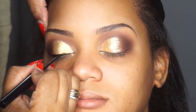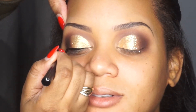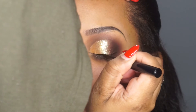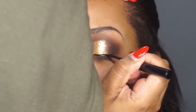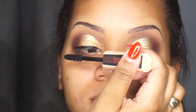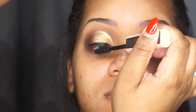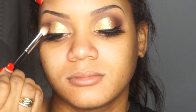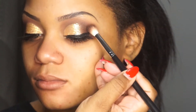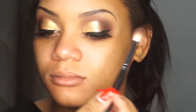Now I'm taking my NYX liquid liner in matte black and lining her lash line. Then I'm taking my Maybelline Total Temptation mascara to prep her lashes for falsies. Sorry guys, my camera gave out, but I've added some lashes and extended her wing liner.